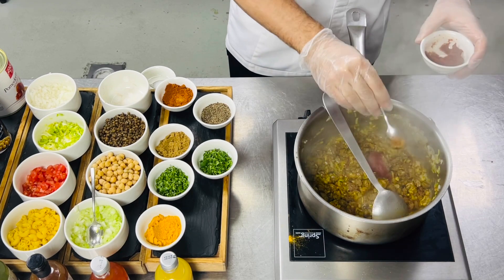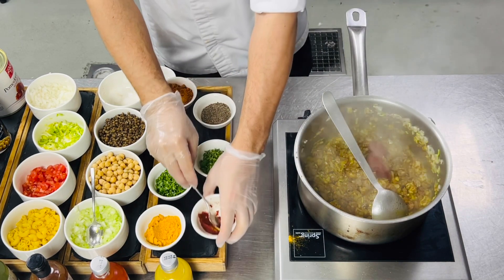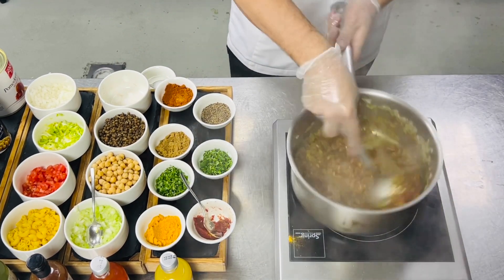After 1 minute we'll add tomato paste and keep searing. Then we'll add the fresh tomato.